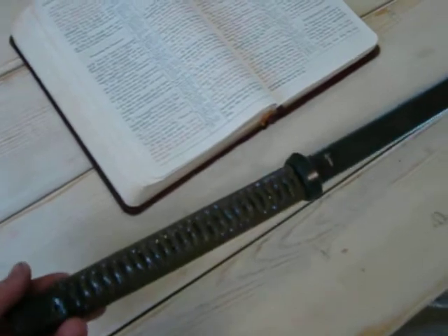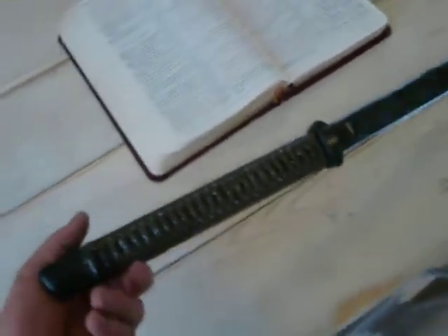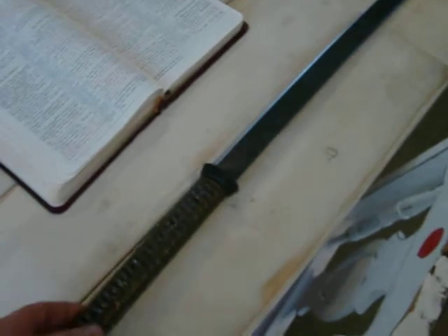Hopefully somebody will get some use out of this — it'll be up for sale. You can just email me or go on the forums; it'll be up on USN, BladeForums and all that.